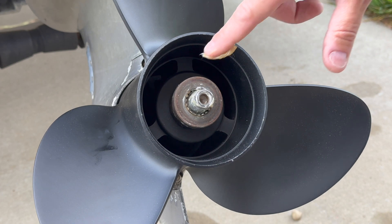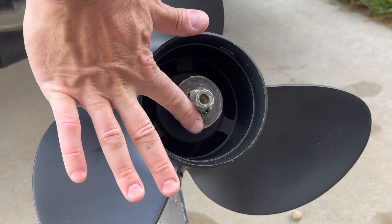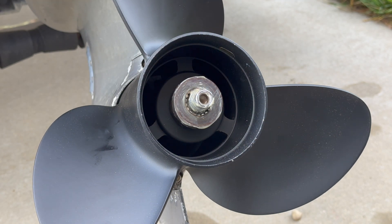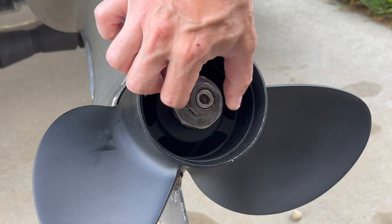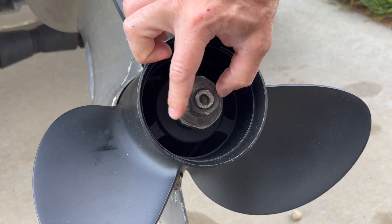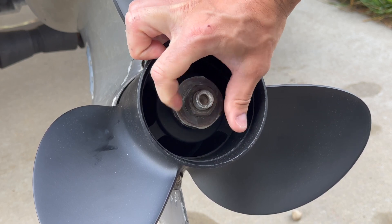There you go — get some more grease in here, not too much, just enough. And then the nut — see, it goes very easy.